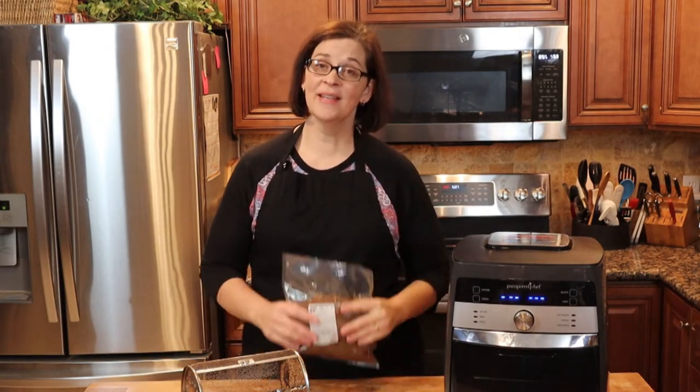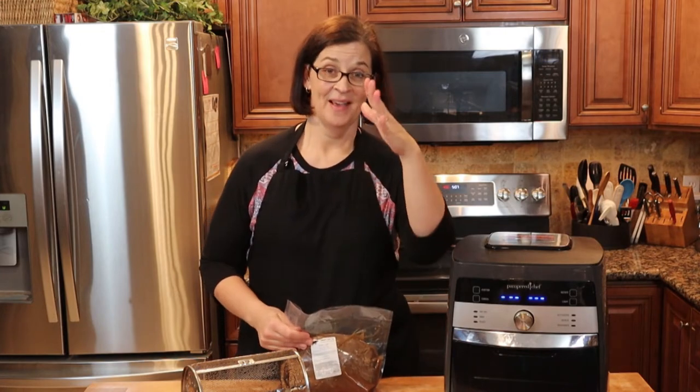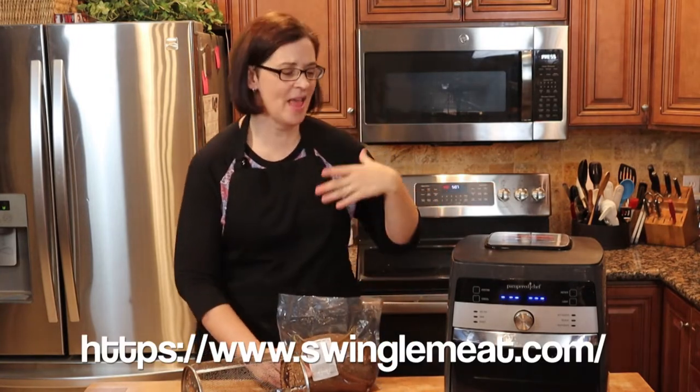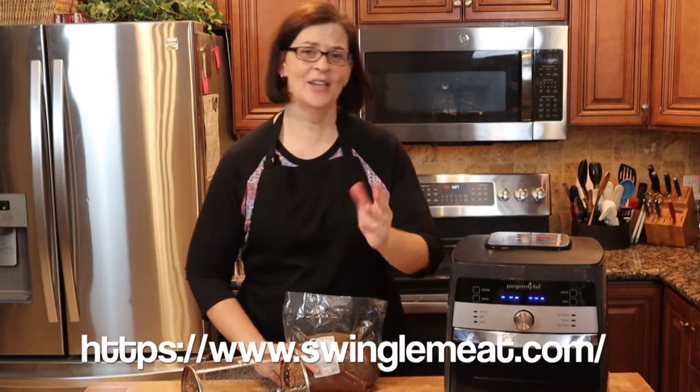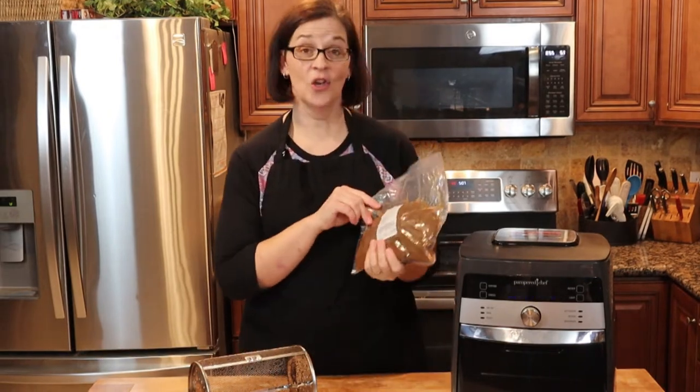We drive the hour down there — I mean, it's local, but it's an hour away. We drive an hour down there and an hour back just to pick up our tri-tip and other steak cuts. So if you're local, check Swingles out. This is not a sponsorship. They don't even know who I am. I just went in and got meat. There's the little plug — good meat.